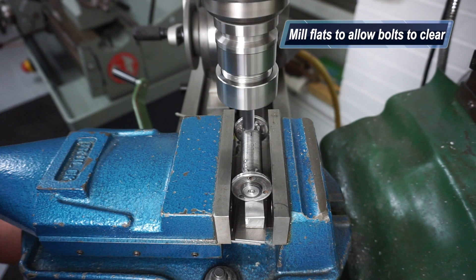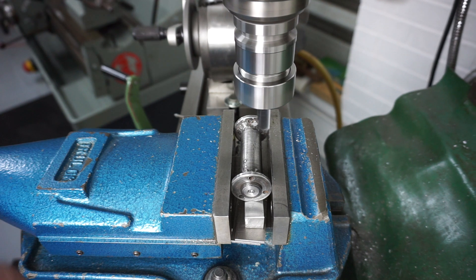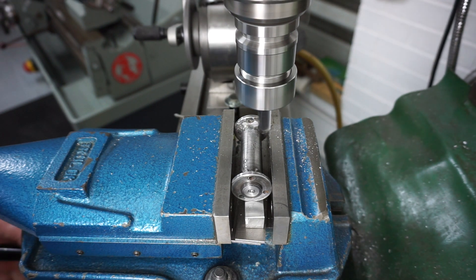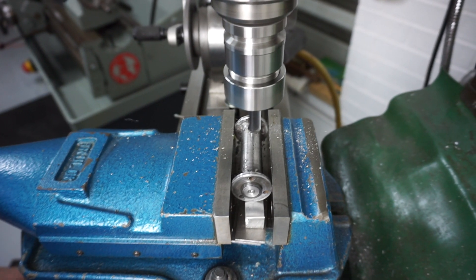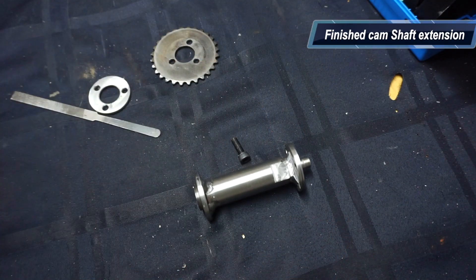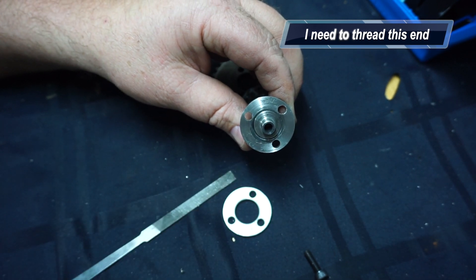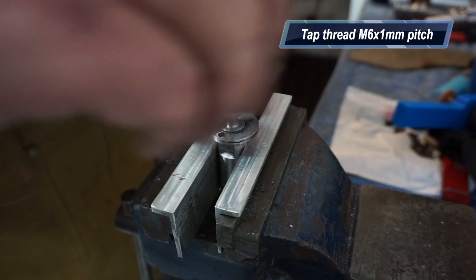I've set it up in the milling machine to locate where the drilled and tapped holes are on the shaft, because I need to drop a cap head screw in there. When I welded it I knew I had to do this, so I avoided welding a full run around the disc and did it at 120-degree offsets approximately. Here's the finished shaft with the flats milled in which allowed the bolt to drop in. The spigot end that goes into the camshaft needs to be tapped M6 by 1mm pitch.